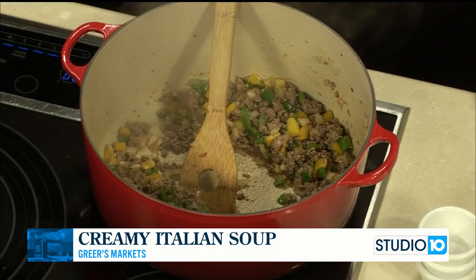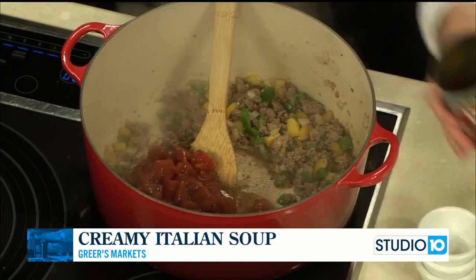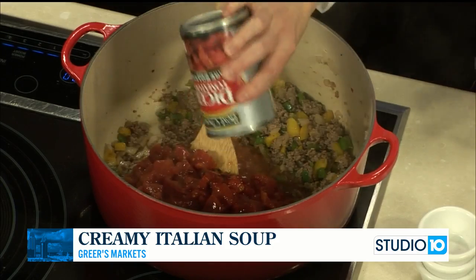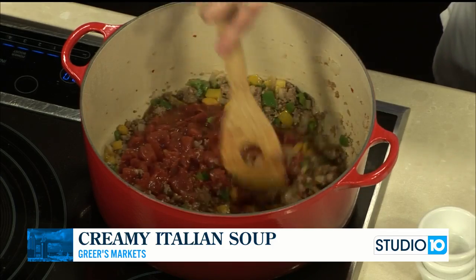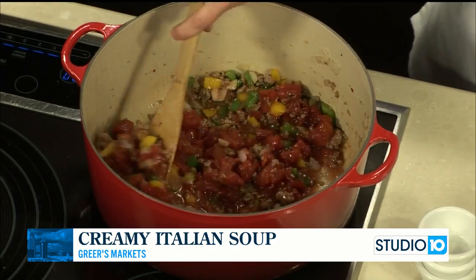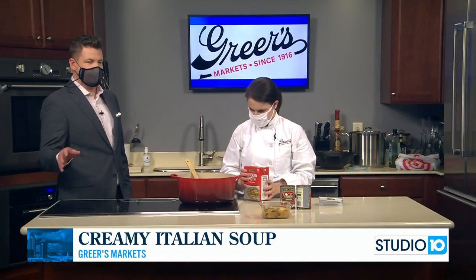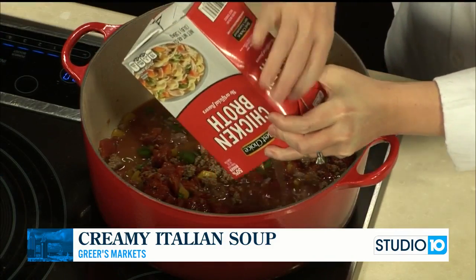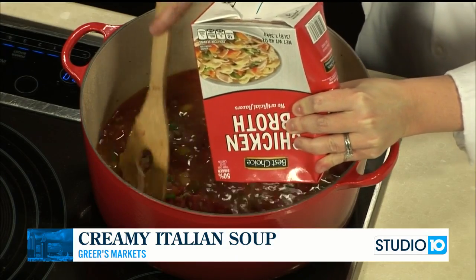We've got some cream cheese and some tomatoes coming. We're going to add one can of diced Italian tomatoes and one can of fire roasted tomatoes. If you didn't want any heat in this, you could just add two cans of the Italian tomatoes and skip the fire roasted, but it's going to give us just a little bit of extra kick and extra flavor. Now I'm going to add six cups of chicken broth and we're going to bring this up to a boil and then let it simmer for about 20 minutes or so.